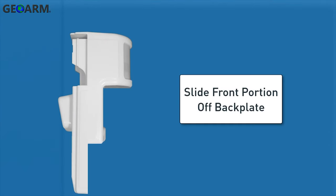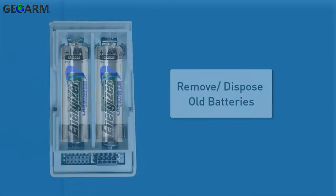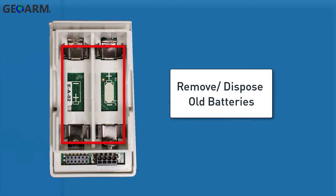Begin by sliding the front portion of the sensor up off the sensor's back plate. Then remove and dispose of the old batteries according to the battery manufacturer instructions and your local regulations.